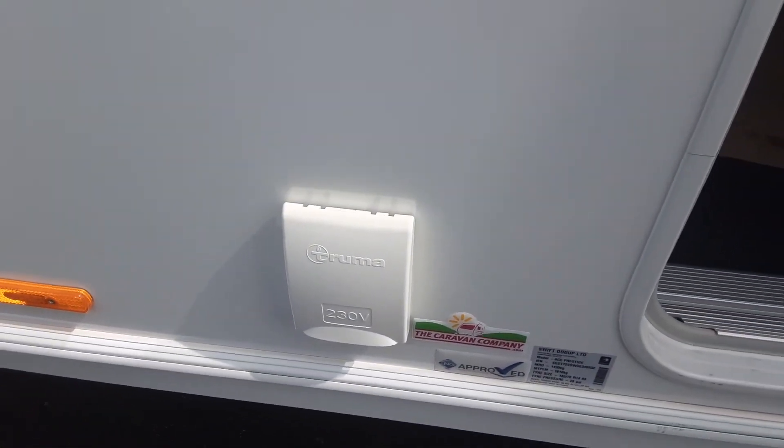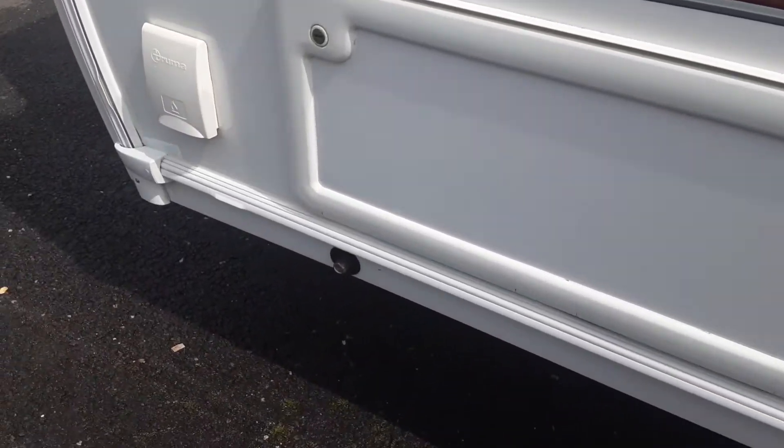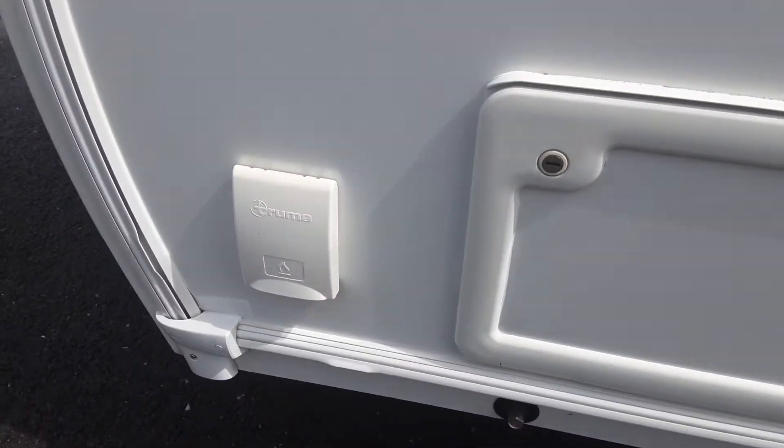You've then got a 230-volt socket so you can plug power out to your awning. There's a storage locker from underneath your front seating, a wind-down leg on this side of the van, and your barbecue gas point.